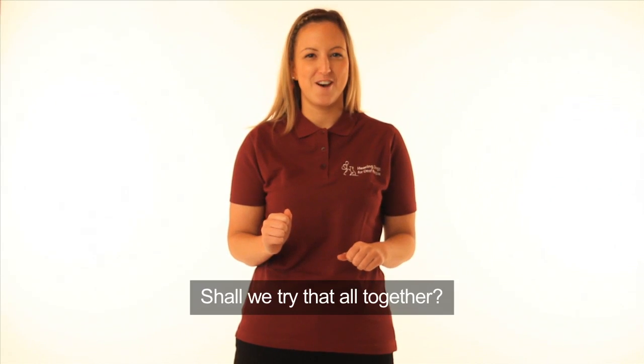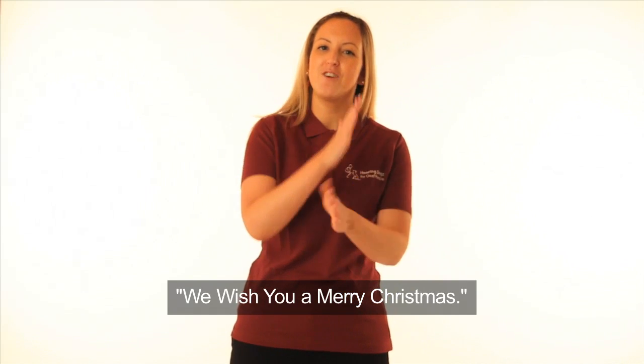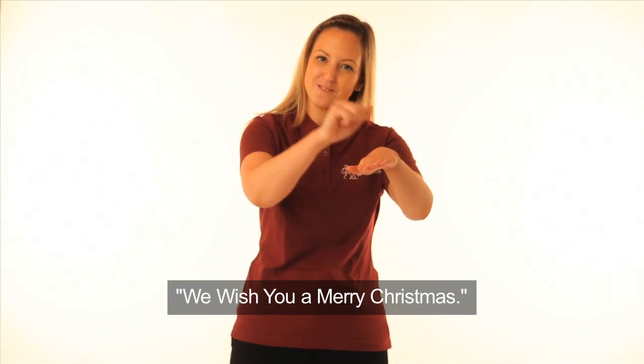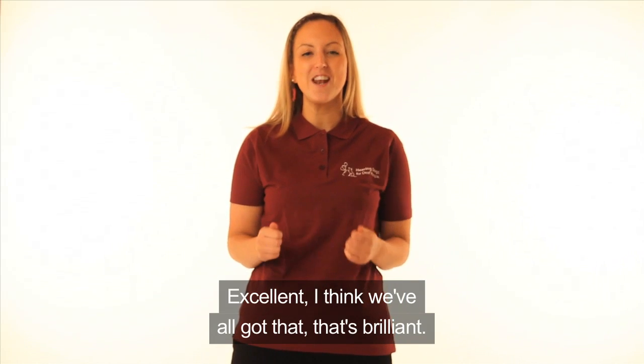Should we try that all together? We wish you a Merry Christmas. One more time — We wish you a Merry Christmas. Excellent. I think we've all got that. That's brilliant.